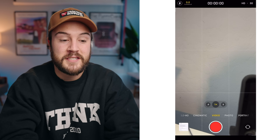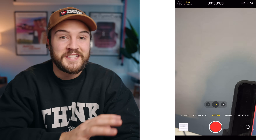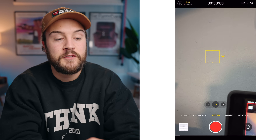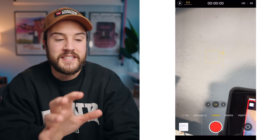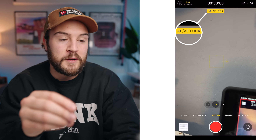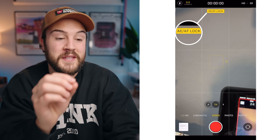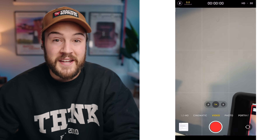For exposure settings for YouTube and online content, I like it to automatically adjust. Just tap the screen where you want it to focus and expose, and it'll do its thing. But if you want to manually adjust, tap the screen and pull down on the right side of that square to darken, or up to brighten the image. To lock it, hold down your finger and you'll see AE/AF lock — auto exposure and auto focus are now locked. To undo that, just tap the screen again and you're back to fully automatic settings.